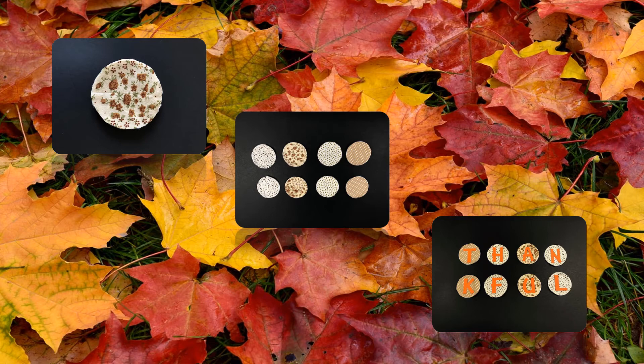Next, arrange the lids in the order you would like them displayed. Take one of the letters and center it onto the first lid. Please note, the letters are delicate, so use a light touch. Gently glue the letter to the center of the lid. Repeat this step for each lid until all of the letters have been utilized.